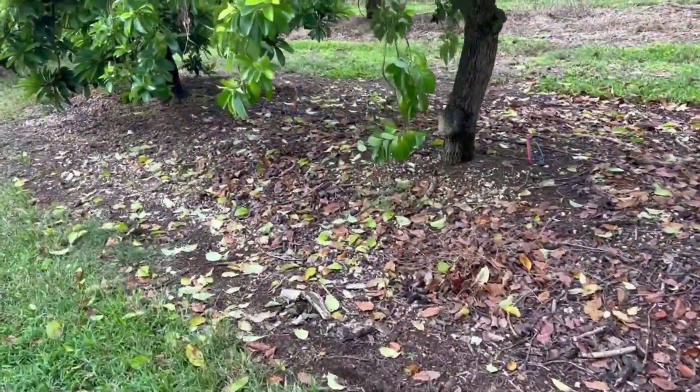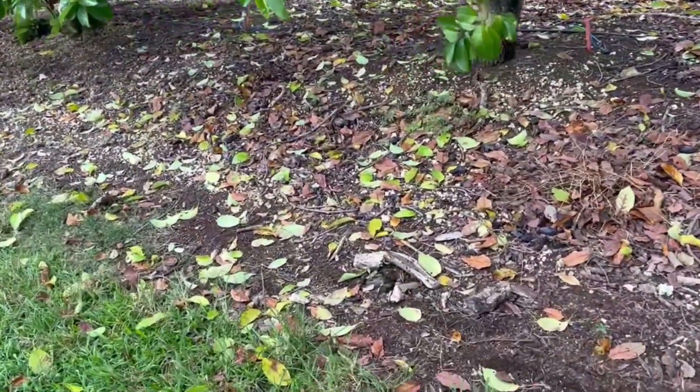Sometimes when you're scouting for laurel wilt, it's not enough to look at the canopy. Sometimes it's a good idea, whenever you see a tree like this that is dropping leaves — you can see them on the floor there — while the others on either side are not dropping leaves.